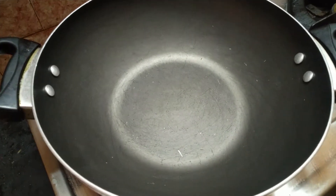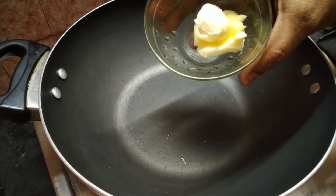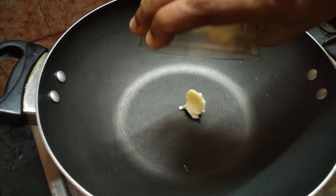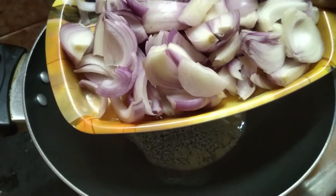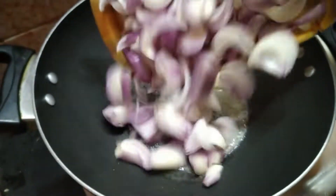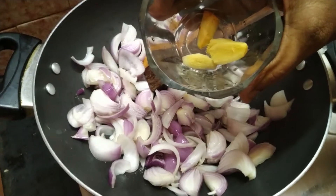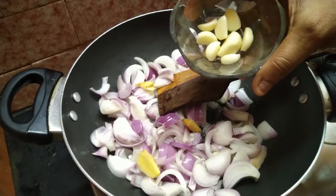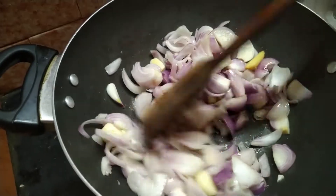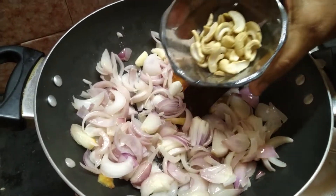Add 1 tablespoon of butter. Add 2 ingredients. Add a type of butter and 10g of butter.